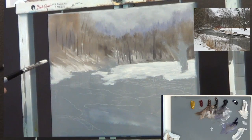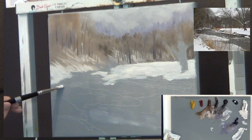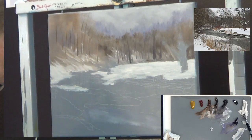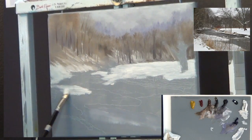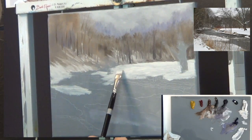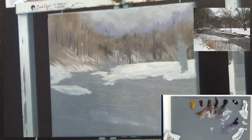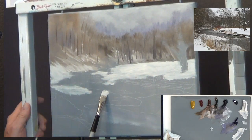I stopped to take a drink of water — that usually helps my cramping because I think I get dehydrated. We're just popping in snow here around this stream. I want this stream to be zigzagged because I want to show depth. I'm getting good texture in this paint. This is all snow clear out to here.